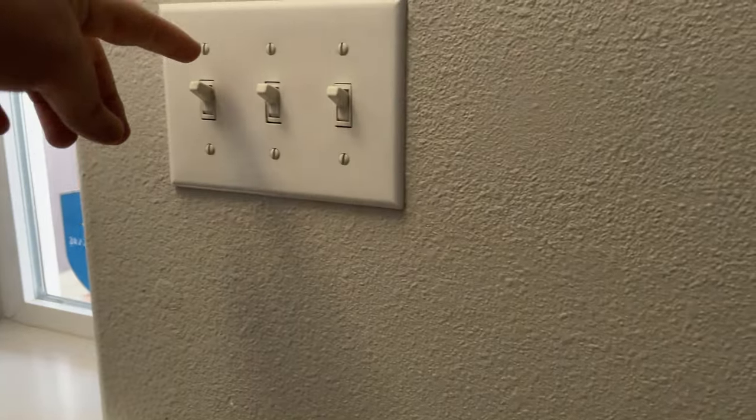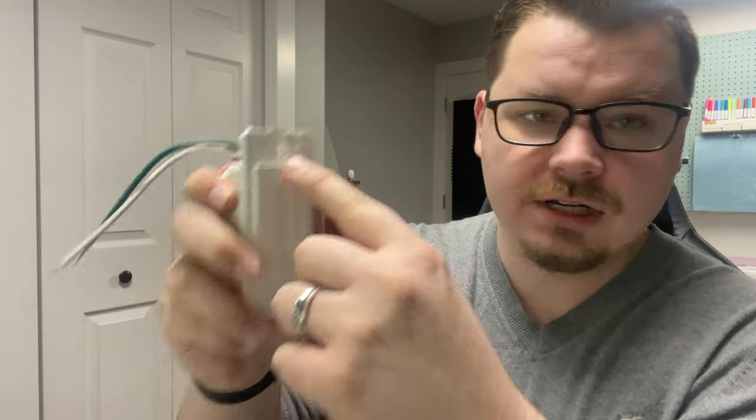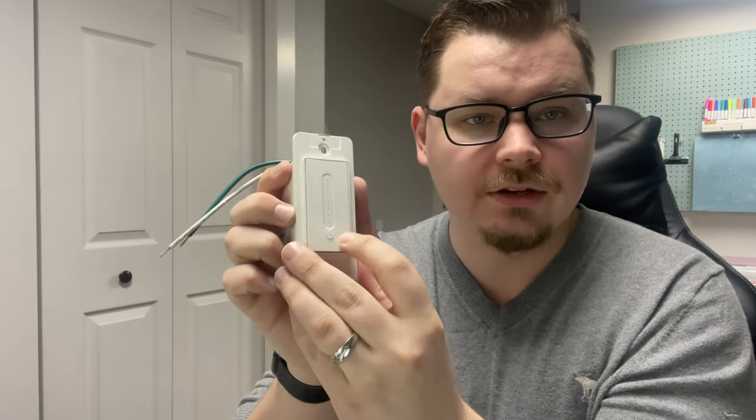That's been one of my irritations — trying to find a specific spot. You've got two different styles really: you've got the flip switch where you have to actually flip it, and then you've got the rockers, which are a little bit easier because it's just a tap. But still you only have 50% of the button. This one, almost the entire surface works — I can even get the very top to click, which is what I'm wanting. I want it to be easier to use.